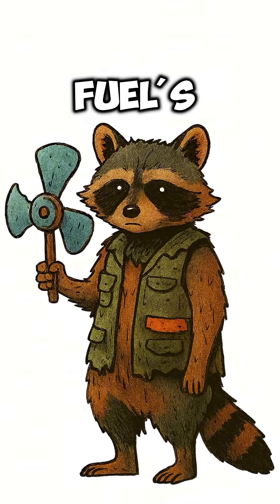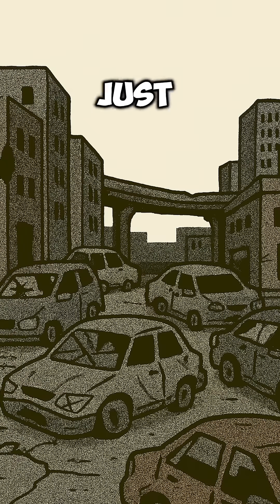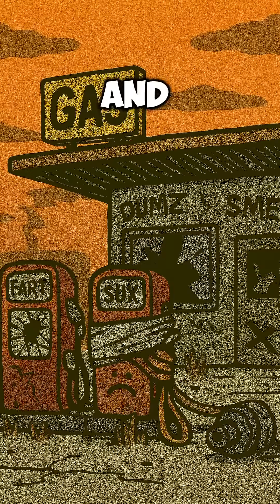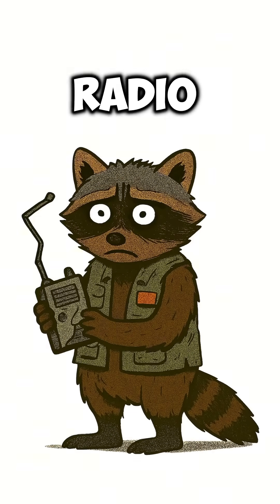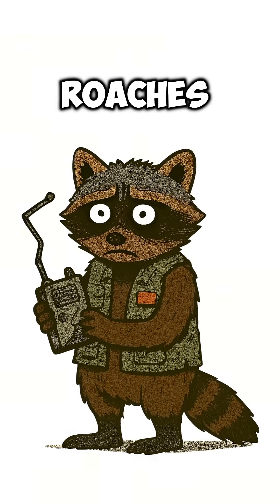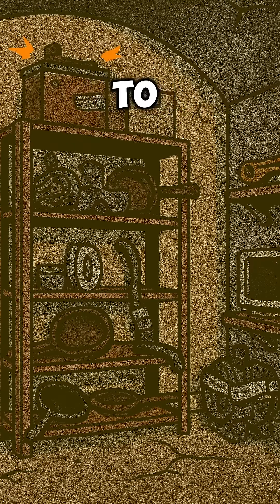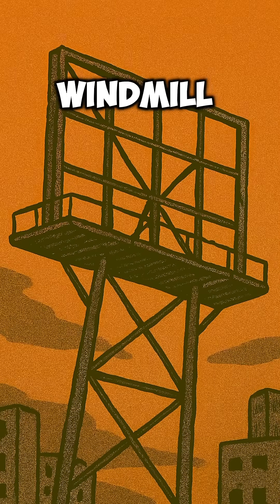How to build a windmill when the fuel's gone, the cities are graveyards, and your phone is just a paperweight. The gas is dry, the lights are out, and the only thing turning is your stomach. You need power, radio, heat — maybe just to prove you're smarter than the roaches. Forget diesel, forget solar. Time to steal power straight from the sky. We're building a windmill.